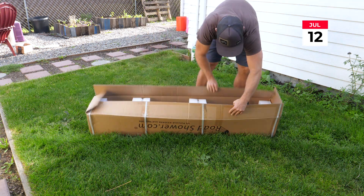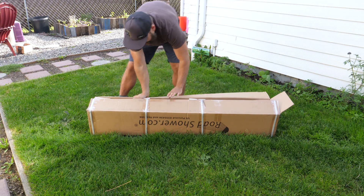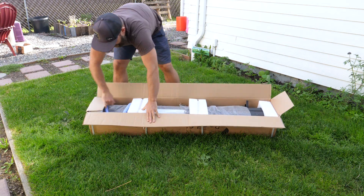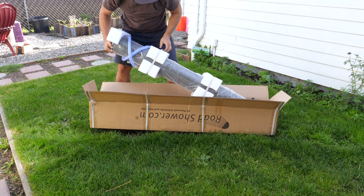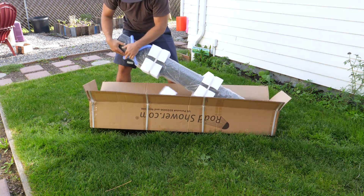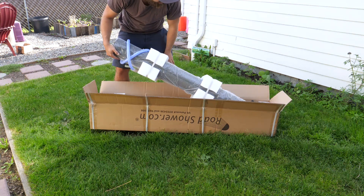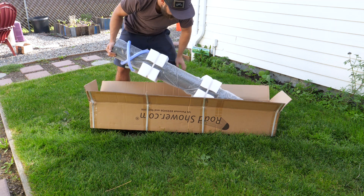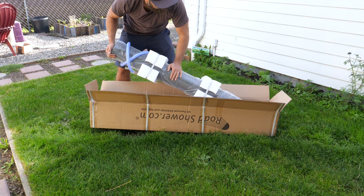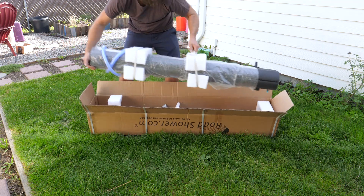This is a road shower, and a road shower is exactly what it sounds like — it's a shower that you take with you on the road. I'm thinking that every sauna not only needs a shower, but also needs a way to extinguish fires should that ever occur. So this is going to be one of my creature comforts slash safety precautions — it's going on the side.